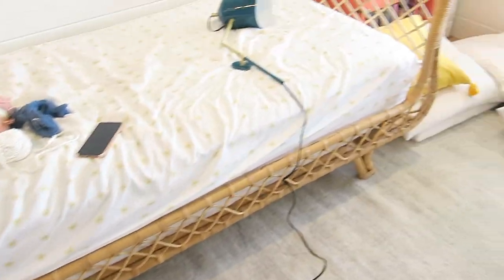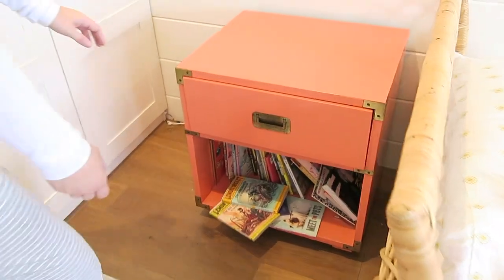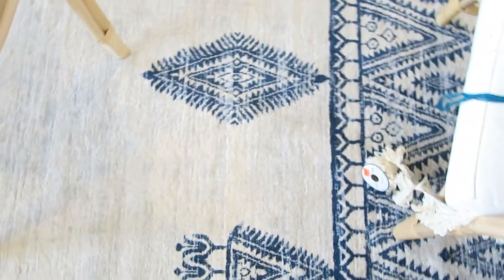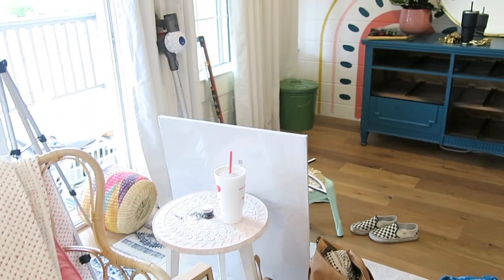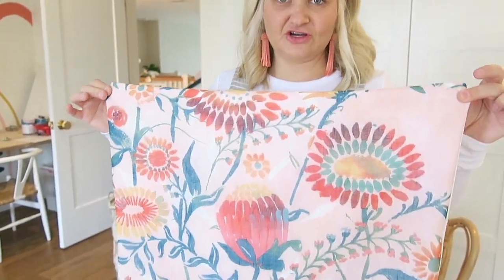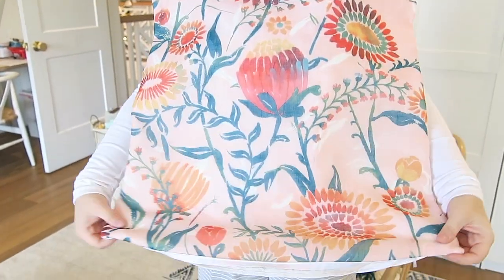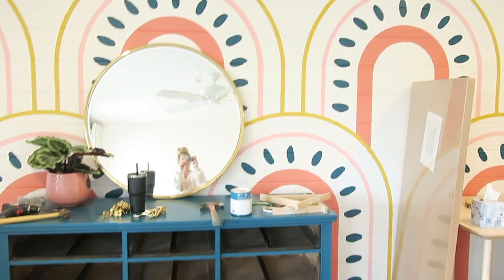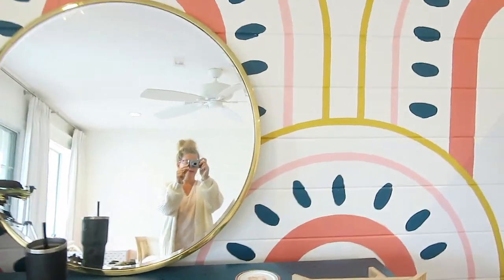Maren has this darling rattan daybed from Serena and Lily that Jo wanted to make sure stayed in the space, and then these adorable campaign-style nightstands that have already been painted coral — so that was another jumping-off point for the room. Jo already replaced the rug, so that was the first thing to go down. We've got a cute little sitting area. The inspiration for the room was this really cute fabric from Opal House. These are really sheer curtains, so I lined the sheer curtain and made pillows out of them. They're going to go on her bed — this is sort of the lead fabric for the room. From there, we pulled the coral, the pink, the mustard, the blue — and the blue has like a green undertone.